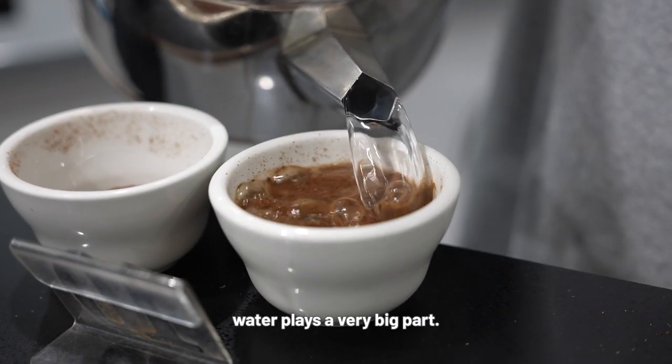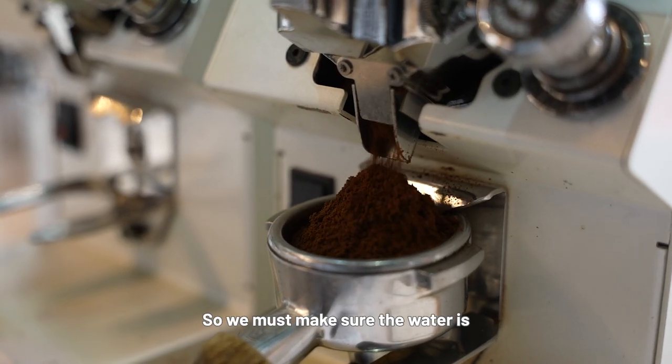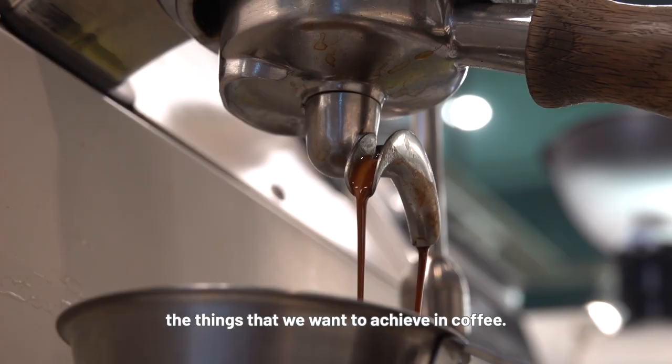Besides coffee, water plays a very big part. 98% of coffee is actually water. So we must make sure the water is of good quality before we brew the coffee, or else we won't be able to taste the things we want to achieve in coffee.